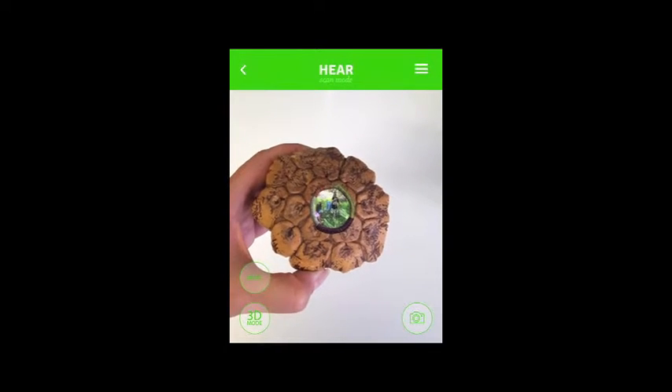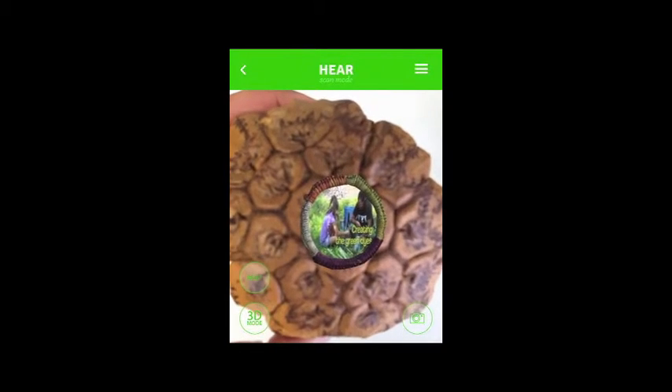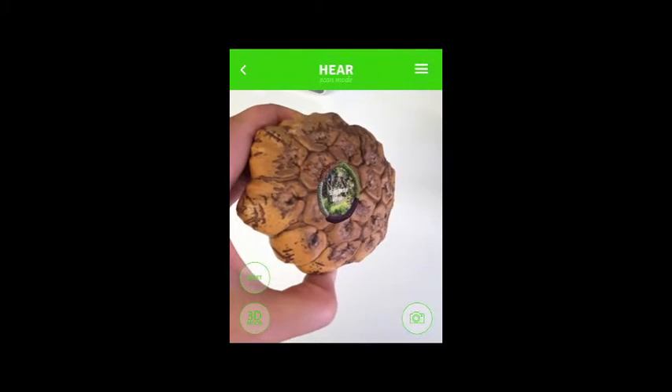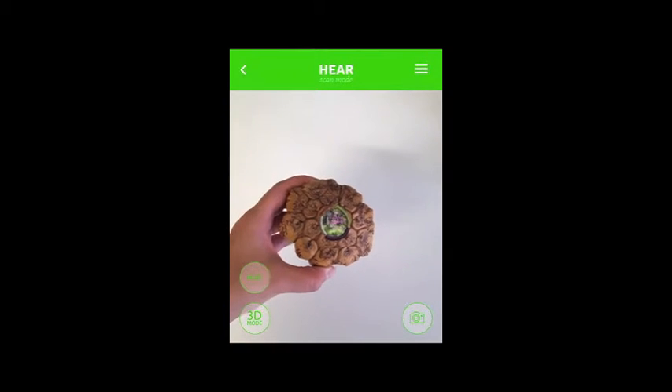That's two pieces of string there. Crush it until it goes brown, and then we're going to put it in this water. I'm going to put it on the fire now and let it pour for a little while, and hopefully it shouldn't tear away.